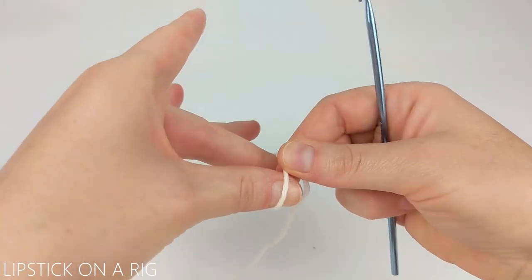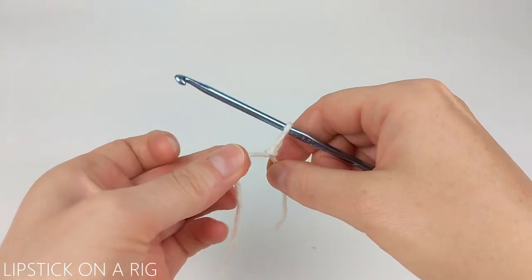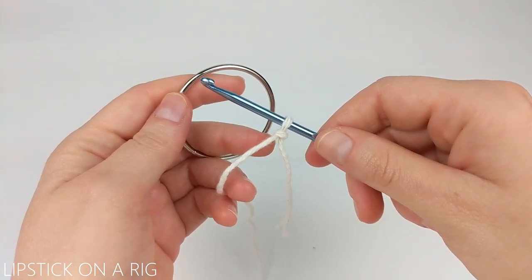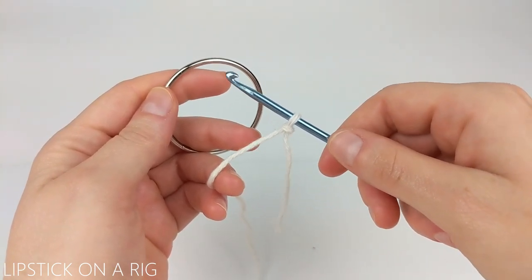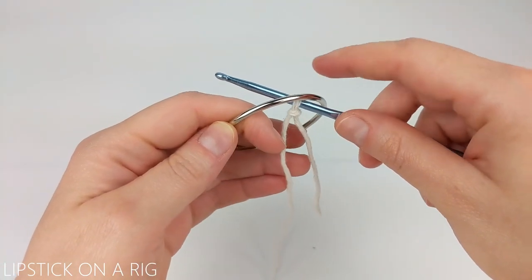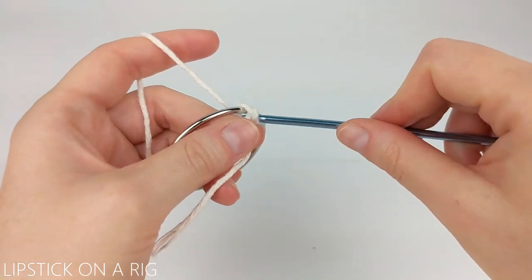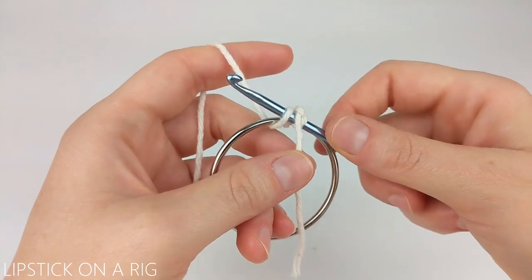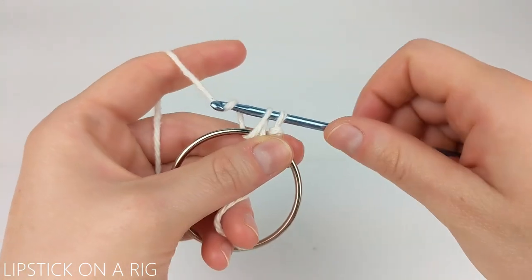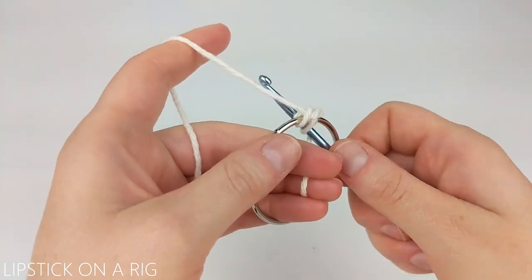We're going to begin by attaching the yarn to our crochet hook using a slip knot. Once you have the yarn on your crochet hook, we're going to work five single crochets around our metal ring. To do that, insert your crochet hook in your ring, then yarn over and pull up through your ring. Then yarn over and drop two loops. Repeat that four more times.